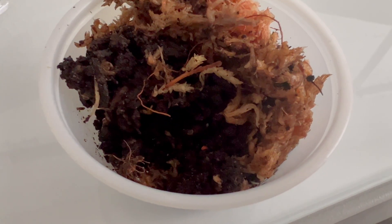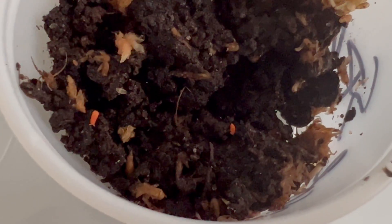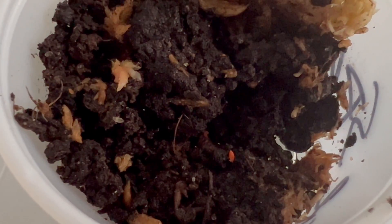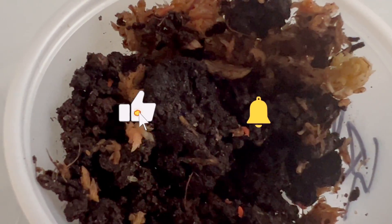Greetings, nature enthusiasts. Today we're embarking on a fascinating journey into the world of Yukianura apharoid's orange springtails, a captivating and tiny arthropod species that has caught the attention of terrarium keepers and enthusiasts. Don't forget to like, subscribe, and hit that notification bell for more insights into the mesmerizing world of nature.